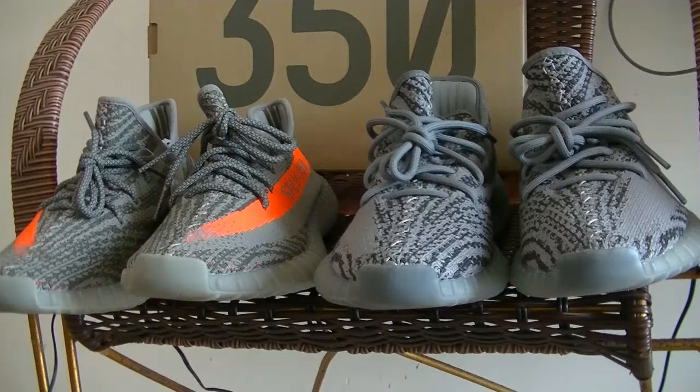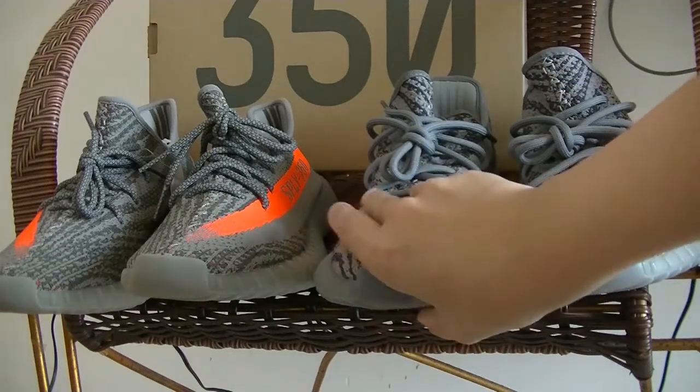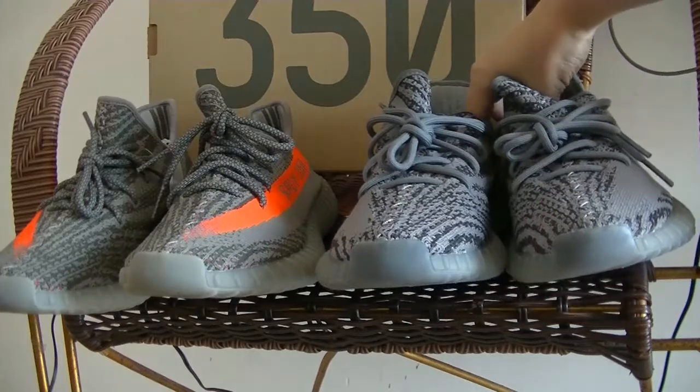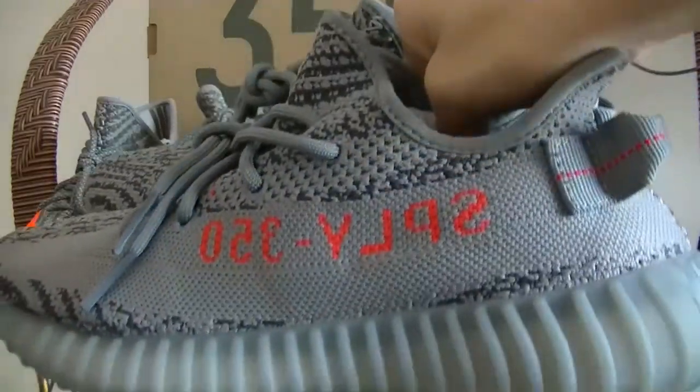Let's get into the review. Today I will compare Beluga version 1 and version 2. First, let's check the Beluga 2.0.